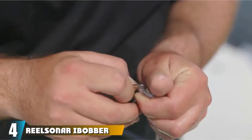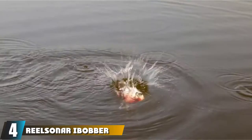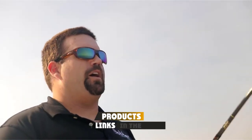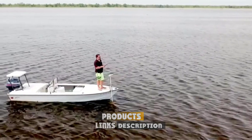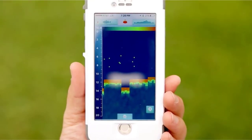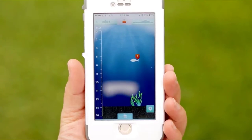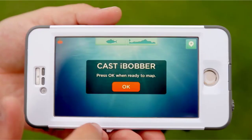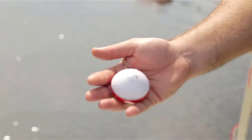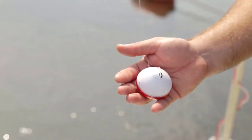Next at number 4, we have the Real Sonar Eye Bobber Wireless Fish Finder. The Eye Bobber is highly popular for its features, versatility, simplicity, price point, and coolness. It is castable when fishing from docks and piers, and the perfect size and design for kayak, raft, SUP, and canoe fishing. Its lightweight and mobile design, LED beacon, and fish and strike alarms make it suitable for carp, night, and ice fishing. Its portability also makes it convenient for traveling and hiking.